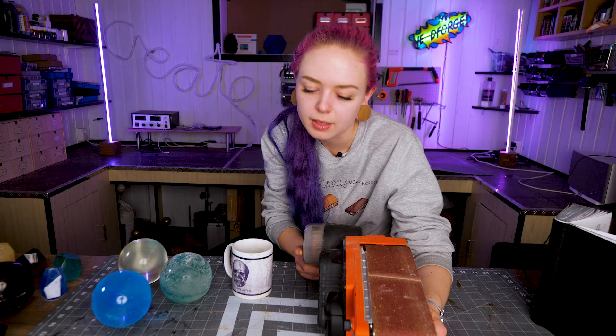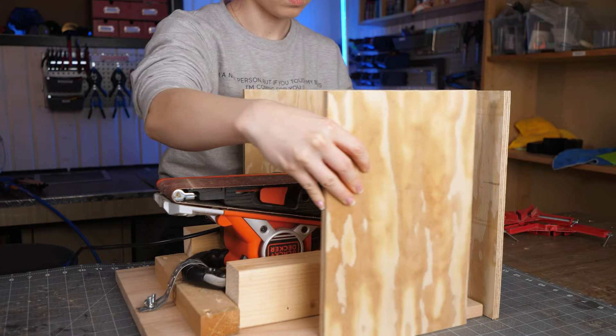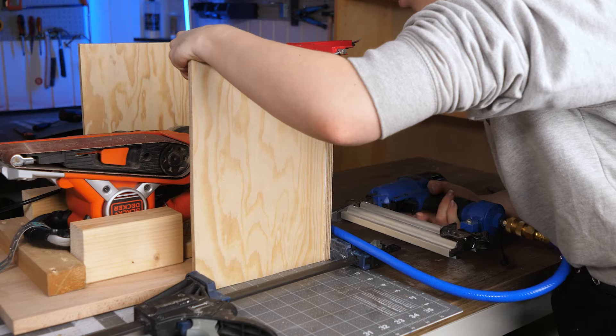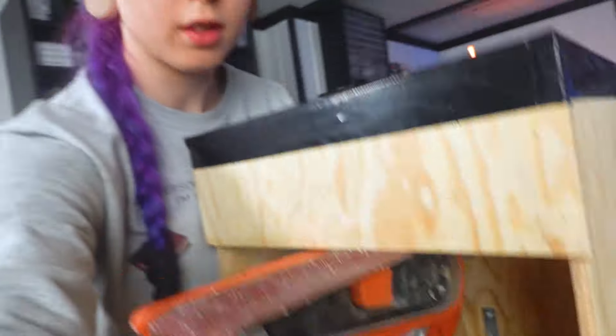It's going to be too much of a hassle to hold it and sand it at the same time. To make my life easier I'll make a jig, and I can probably use it later so it's not a waste of time. Let's make a jig. Here it is all finished up.